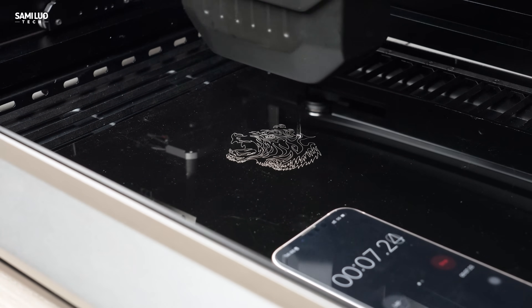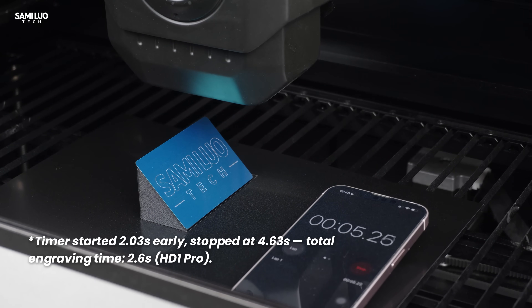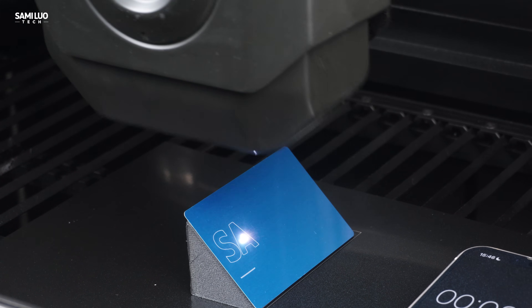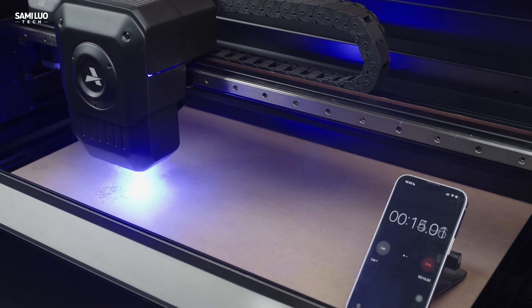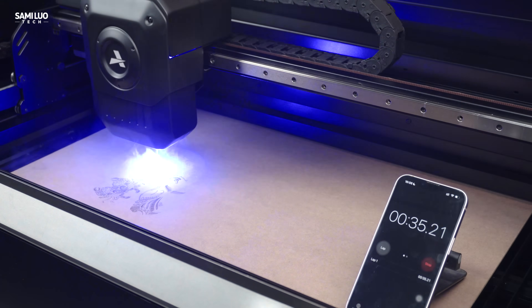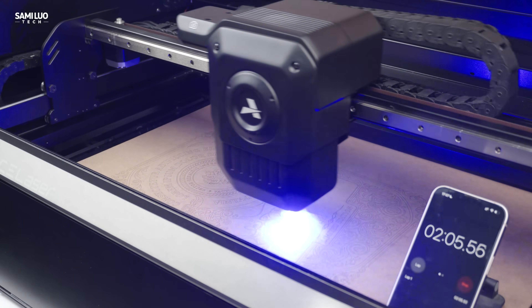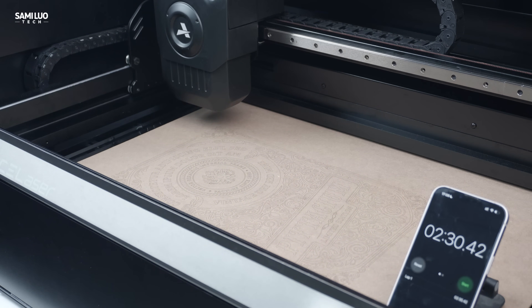Second, the speed — it's impressive. I compared the HD1 Pro with another desktop galvo laser machine by engraving my logo onto a sloped surface. The HD1 Pro finished in just 2.6 seconds, while the other took 28 seconds — that's literally over 10 times faster. If you look closely at the Z-axis movement of the HD1 Pro's laser head, it's both fast and precise. I also tested the same image on a flat surface: the other machine took 1 hour and 2 minutes, while the HD1 Pro completed it in just 3 minutes and 17 seconds. On another file, the other took 21 minutes while the HD1 Pro finished in just 2 minutes and 30 seconds. Honestly, the speed difference left me speechless.